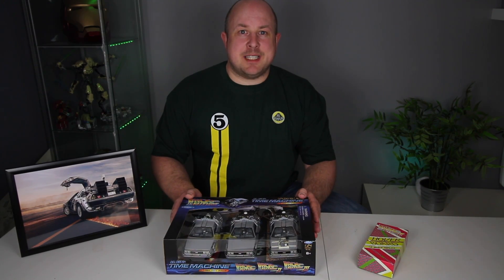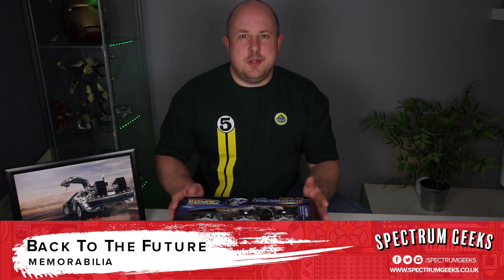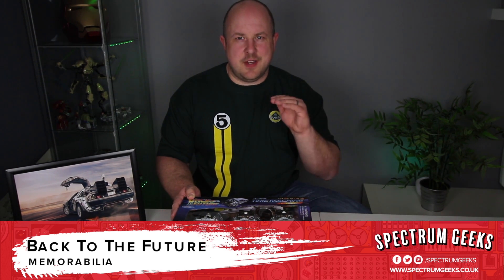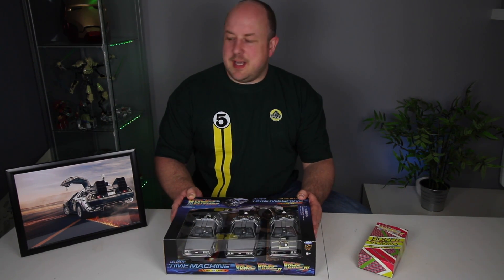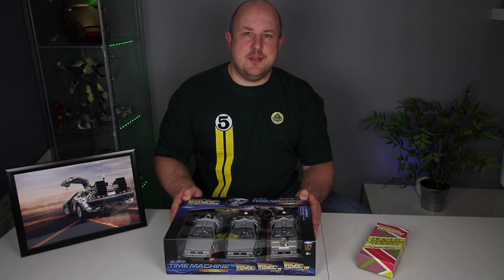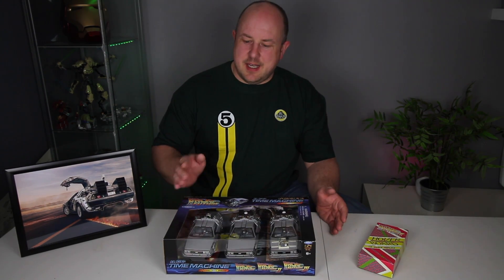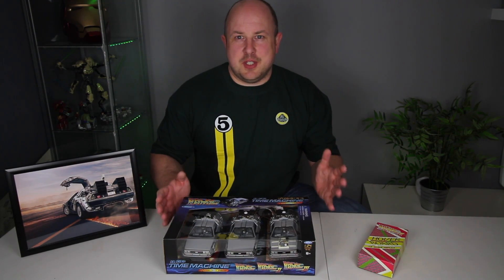So this is a proper geeky video. It's Back to the Future Memorabilia. I am a huge fan of the Back to the Future movies — not so much the third one, but one and two are definitely up there on my top movie lists. For my recent birthday, a good friend was kind enough to buy me some Back to the Future Memorabilia. I'm not quite sure where I'm going to put it yet, but I thought it was really cool. Some of you may be interested in this stuff, so I thought I would share it as well.